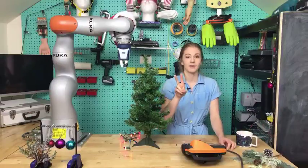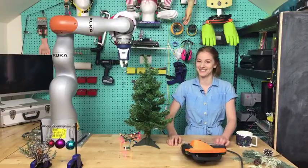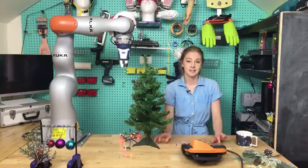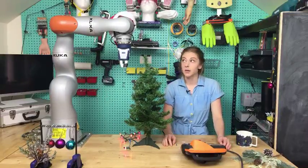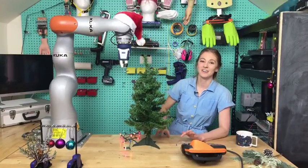My second favorite hobby is wasting smart people's time, which I'm doing now too because you're watching this livestream. Scott is behind the camera — he's gonna read your questions and comments throughout, so if there's anything you want to know, let us know. Also, this is sponsored by Kuka, so we have certain standards to adhere to, like having a good Christmas hat on it.